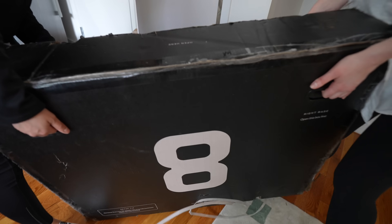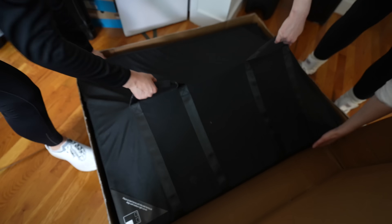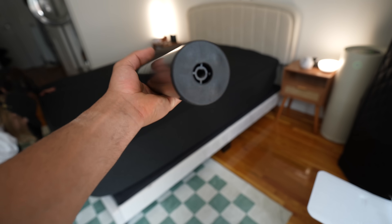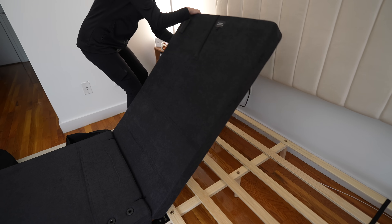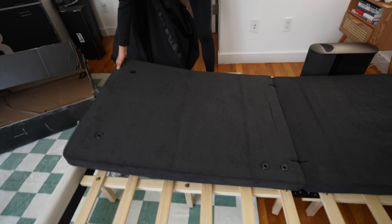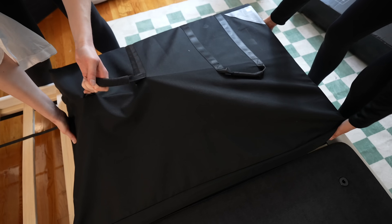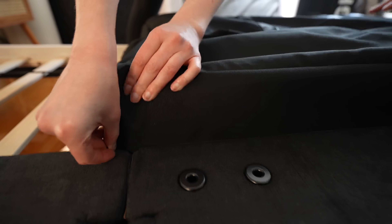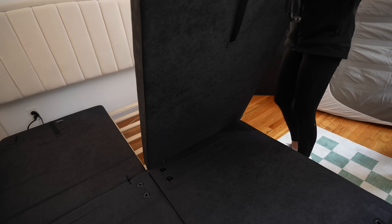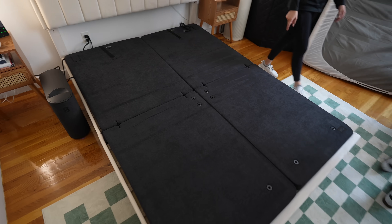With the Pod 4 Ultra you get bases on each side — a left base and a right base — and they come in the biggest boxes I've ever seen, in nice carrying cases. You pull them out of the box, place the carrying case with the base on your bed frame, and if you don't want to use your bed frame they provide legs of different adjustable heights. The base folds open and then you unfold the entire thing. This platform is what allows the Pod 4 Ultra to lift your legs and head up — 45 degrees on the head and about 25 degrees on the feet.